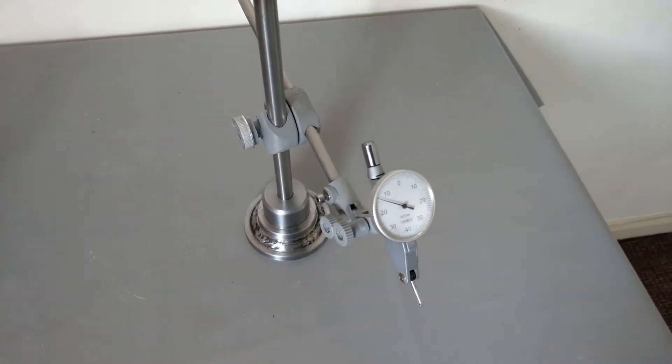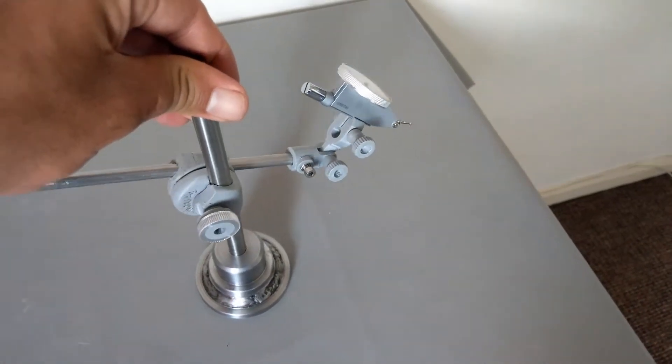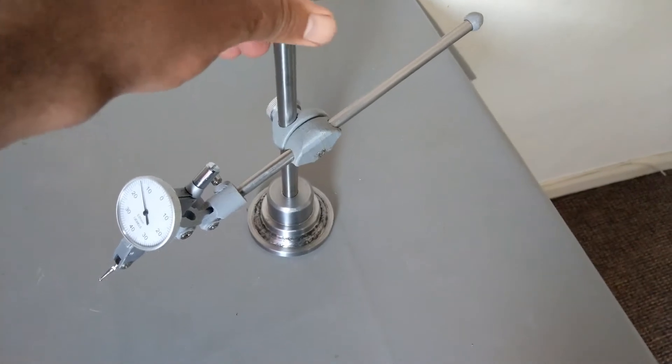In this video I'm going to show you how I built this dial stand out of some scrap material.